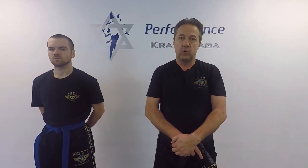Thank you for watching. I hope you enjoyed it. Please subscribe to our channel, share our videos, come to classes, come to our courses — you're going to learn a lot. And remember, be safe. Bye.